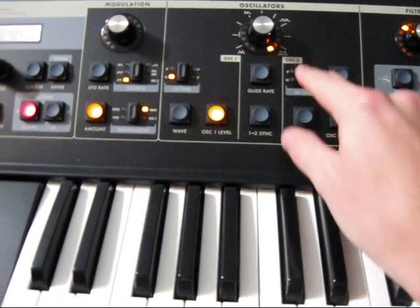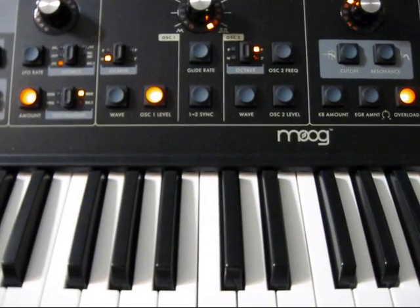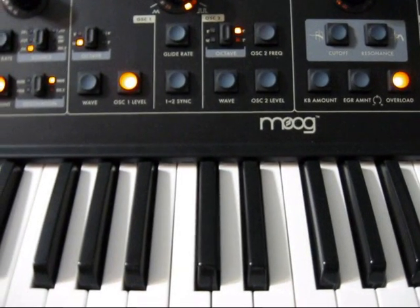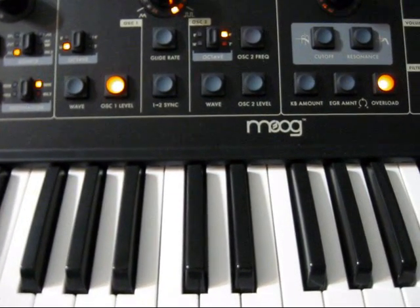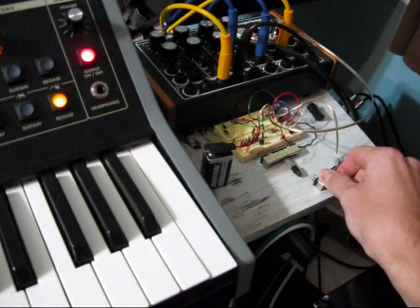Then inject some overdrive into this thing. Tune this circuit now.